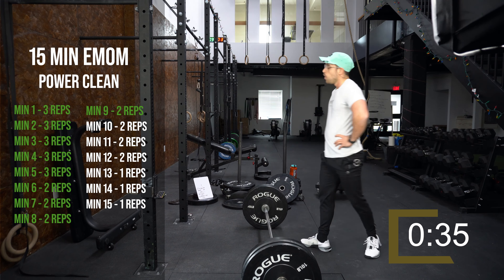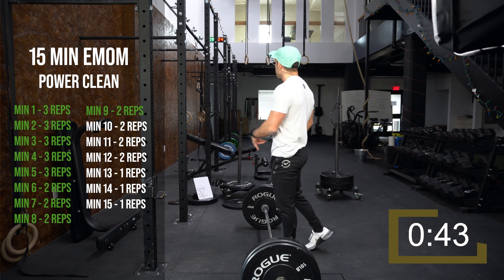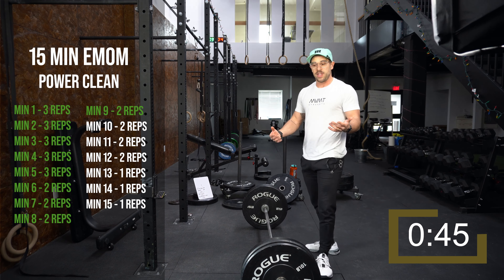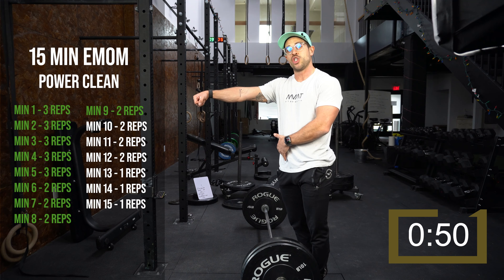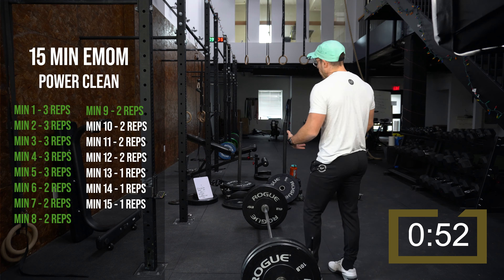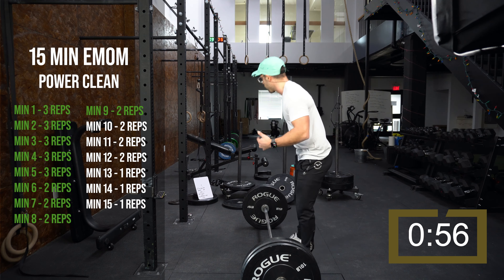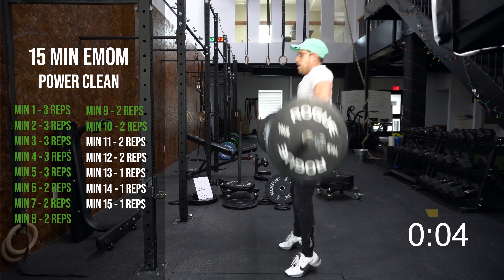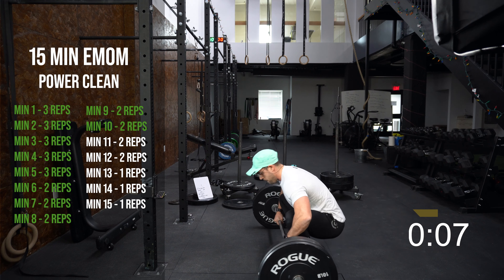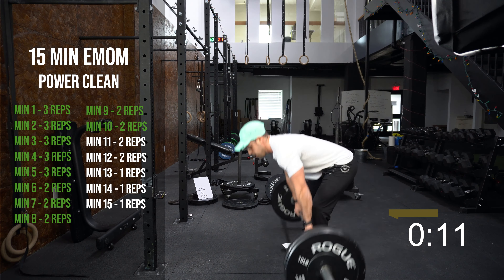I haven't done a clean EMOM in a while — not going to lie, it's taking a lot out of me, but it's good. Trying to stay composed, keeping my breath controlled. Remember with any Olympic lift: you're bringing that bar to your hip — you don't want to make your hips meet the bar. Hips hitting the bar is going to cause it to shoot out in front. Bringing the bar towards the hips allows for a much straighter bar path.